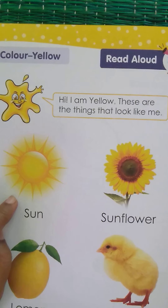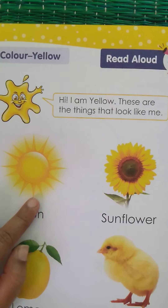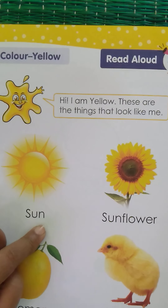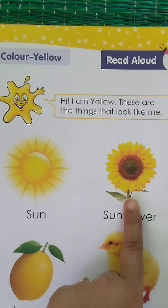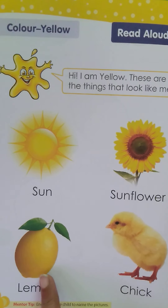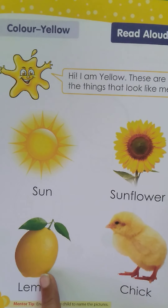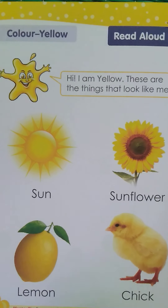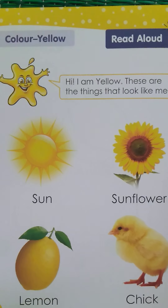It's yellow! Which things around us are yellow in color? The sun is yellow in color. If you have seen a sunflower, they are also yellow in color. The lemon is also yellow in color. What is this? It's a chick — chick is also yellow in color, isn't it?